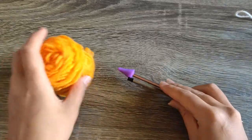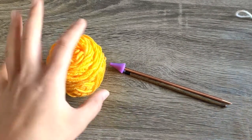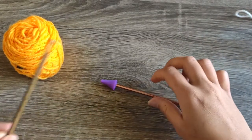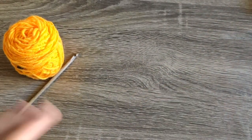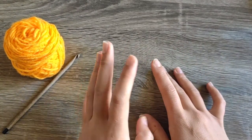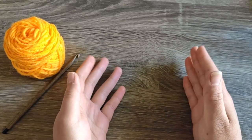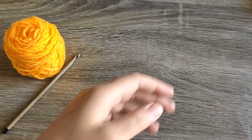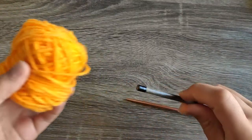Hello and welcome to the Ariely Knits YouTube channel. My name is Riley and today I'm going to be showing you three different ways to do a tubular cast on. The first two ways you're going to need some waste yarn, and the very first way you'll need a crochet hook. For all of them you're going to need your knitting needles and your working yarn.